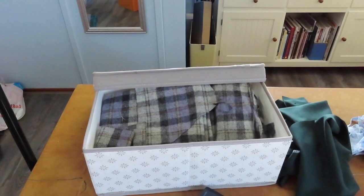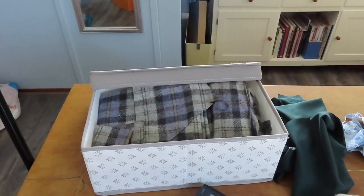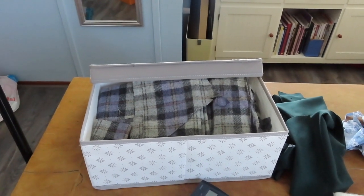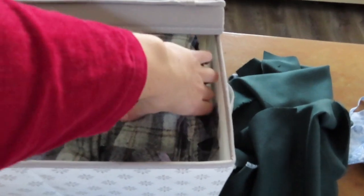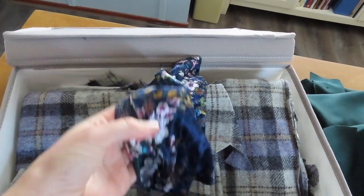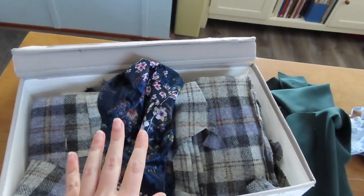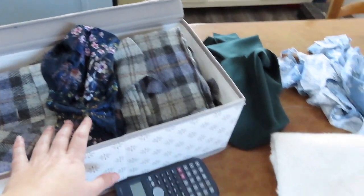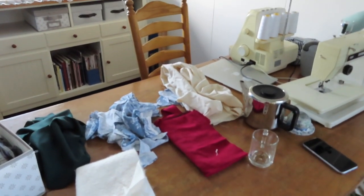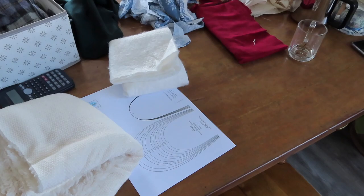I've got some fabric in there which is 100% wool, that I used to make a coat that doesn't quite fit me and I need to get rid of because I don't wear it. And there's some more stuff in here that I might use for insides or outsides. I also have some felt somewhere that I would like to use for the soles, but first I'm going to see how this pattern works and if I can put it together quite easily.